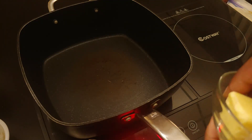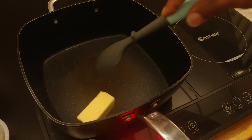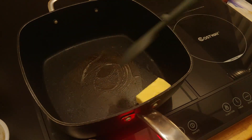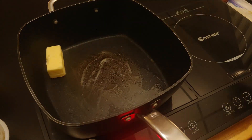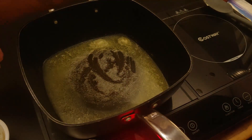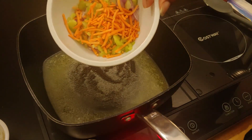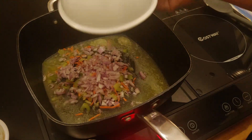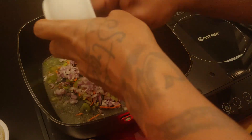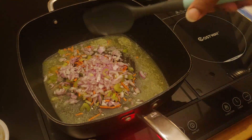Going to drop my half stick of butter in there and let that start to melt down. Now that the butter has almost fully melted, I'm going to go ahead and get my carrots, celery, and shallots in here. We're just going to cook these for a couple of minutes.